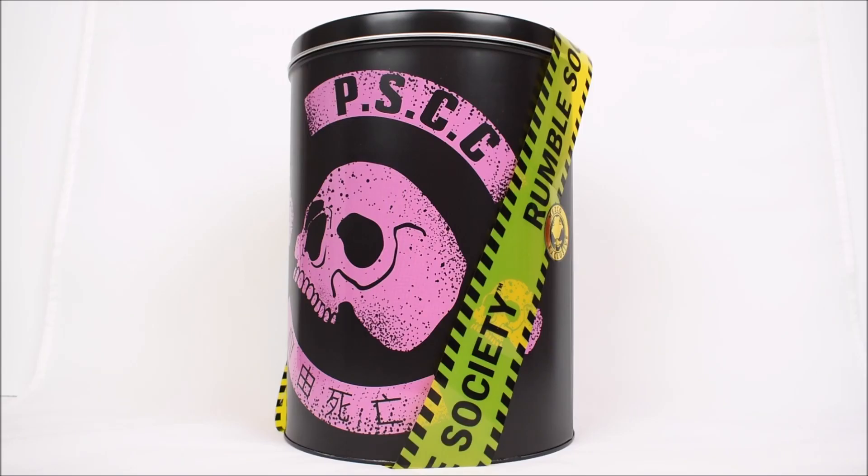Hey, what's up everyone, Evara94 back again with another action figure review. Today we are looking at the Mezco Toys 1:12 Collective Pink Skulls Chaos Club. Before I get started, I just gotta give a big thank you to Mezco Toys for letting me check this out and allowing me to review it. I'm excited and honored to do so.